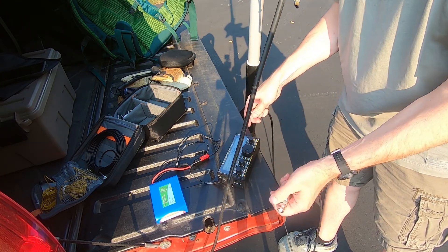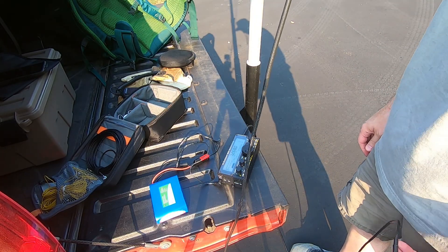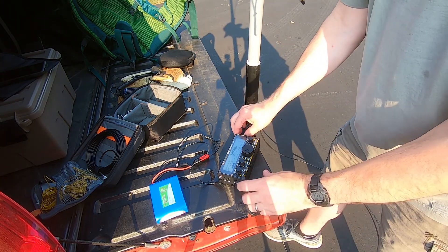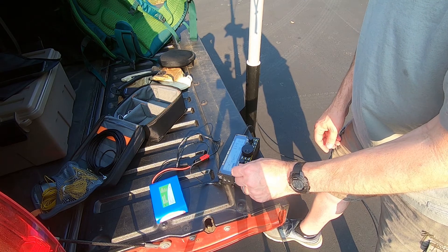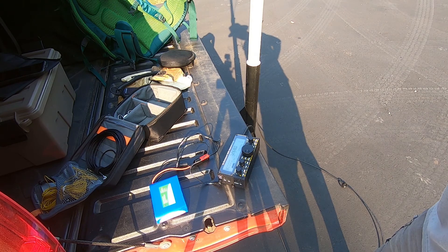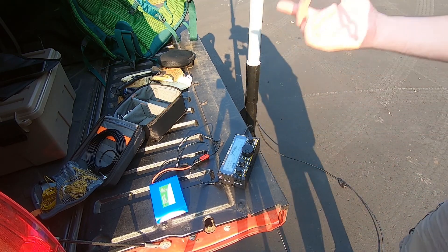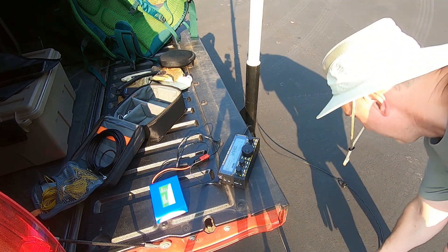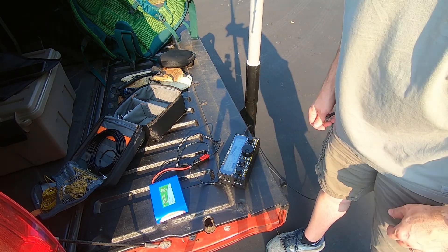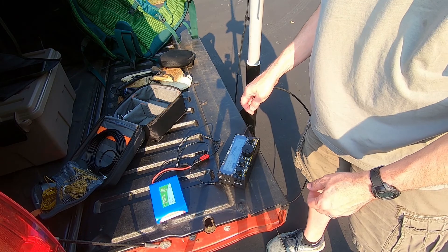S-5. The dipole is louder in this situation. I had to tune the N-FED — I forgot — so it wasn't a fair comparison. The N-FED is just as loud as the dipole now.